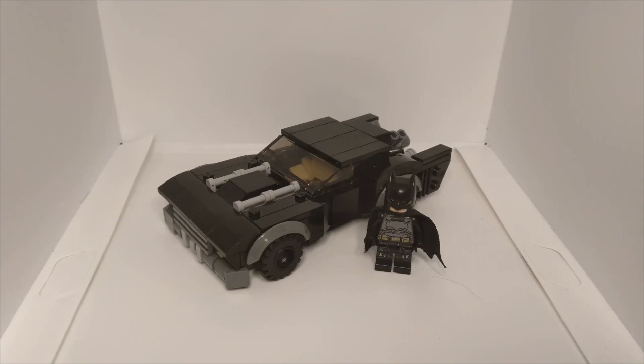The problem with that build was that I made it six wide, which would be more minifigure scale — maybe seven wide would be more accurate. But it had a lack of detail, it was really blocky, and I just was not proud of the outcome. I knew I could redo it, and when the Batman trailer came out I got really hyped and went ahead and made this build.